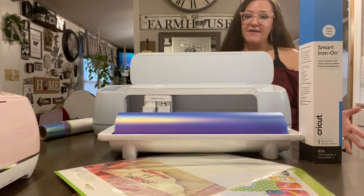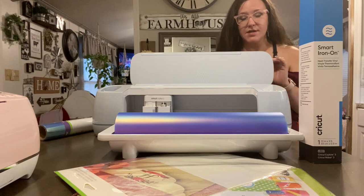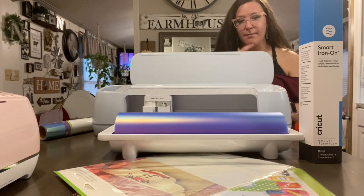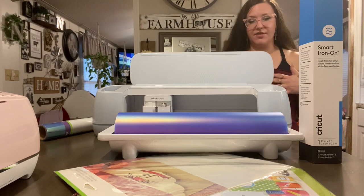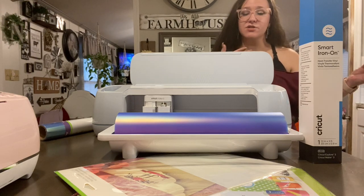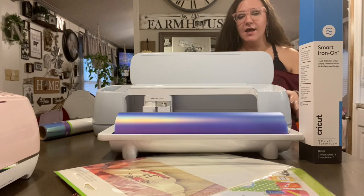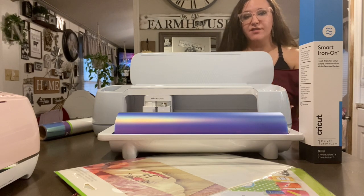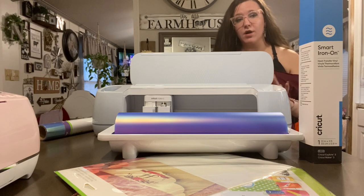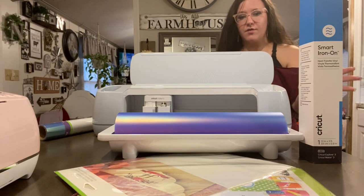My favorite machines are the Maker 3, the Explore 3, and the Joy because of the Smart Materials. The Smart Materials are a little bit more expensive, but they are so worth it because they save so much time. If you're just an occasional crafter, I don't think a machine like this would be right for you, unless there's something specific those machines do that you need for your crafting — then I'd go with a smaller machine. This machine is going to be perfect for the business owner or if you do projects that are very large in size.